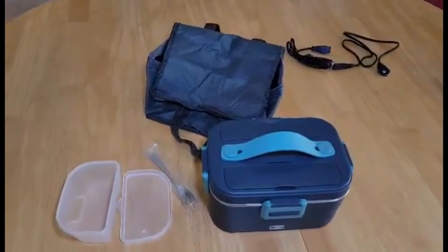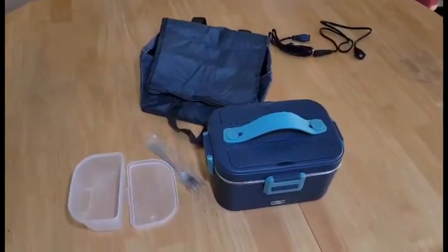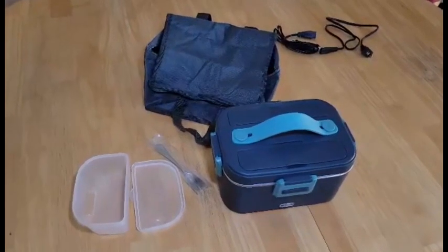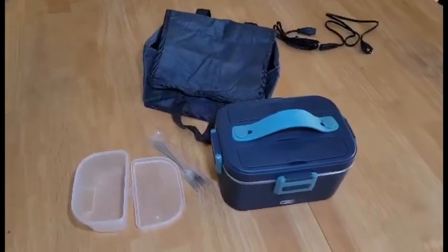This little box can be plugged into a cigarette lighter in the car, or it can be plugged into the wall. I plugged it into the wall and left it for half an hour per the instructions.